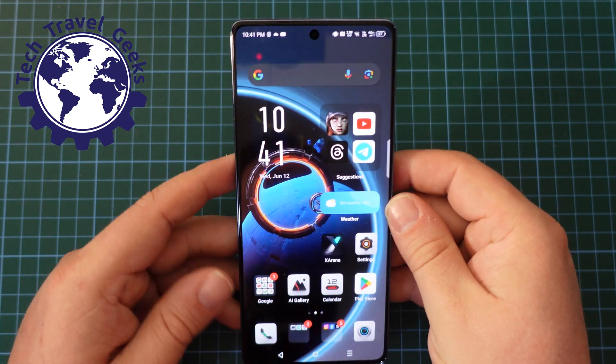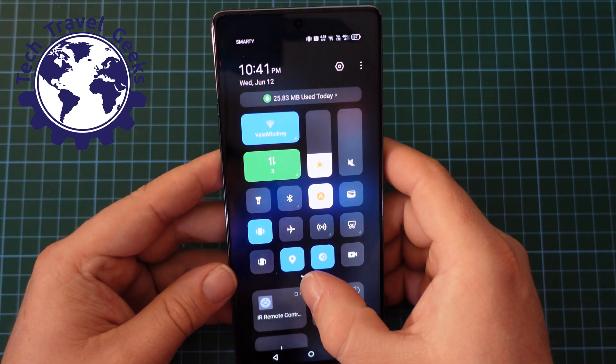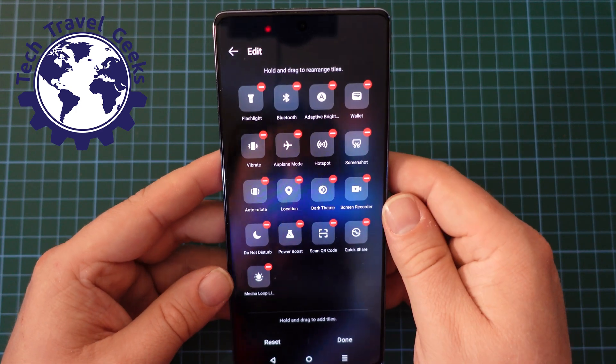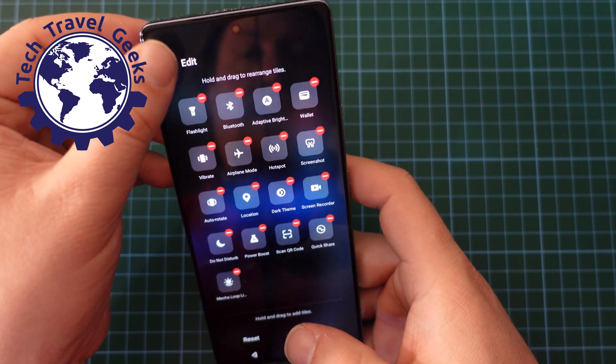There is also a quick menu option, so if you pull down from there, you can add, through editing, 5G as an option — and I believe it's in here somewhere. So that's another way of doing it.